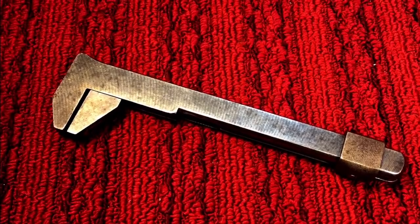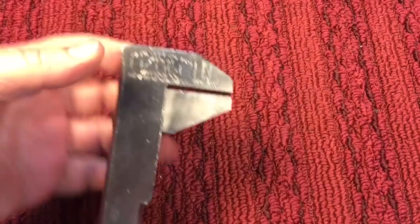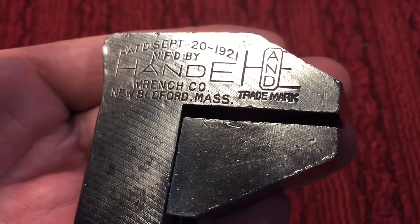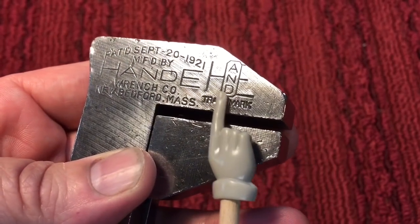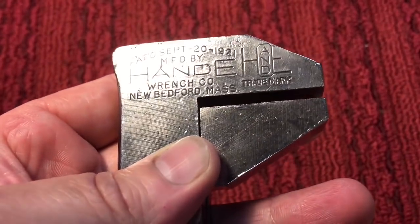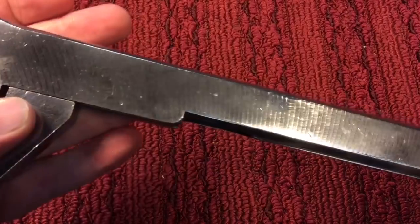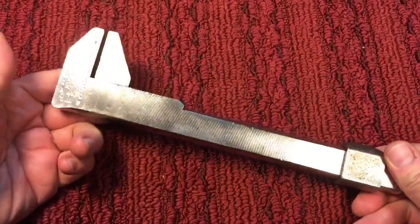Now remember my favorite part of the video — remember what it looked like before we started. We are calling this project done. It came out just the way I wanted it to. You can see now we can get a better look at what it says: 'Patented September 20th, 1921, manufactured by Handy Handle' — and you can see the E over here. So it's H-A-N-D, E, L — Handy Handle — out of New Bedford, Massachusetts. I kept all of the original mill marks for the wrench. I just cleaned it up, took out as much tarnish as I could — you saw all that black coming off on the paper towel — waxed it. This is exactly how the wrench would have looked when it was brand new.